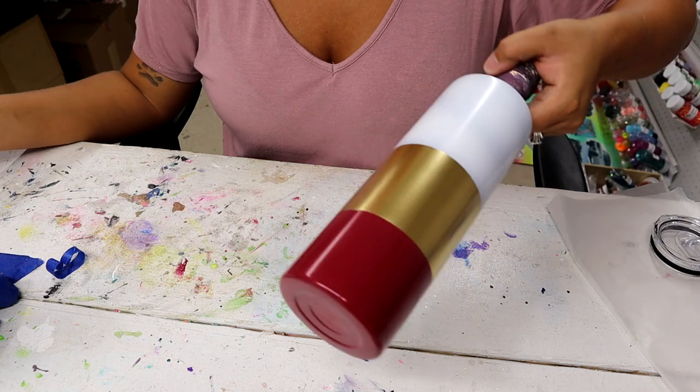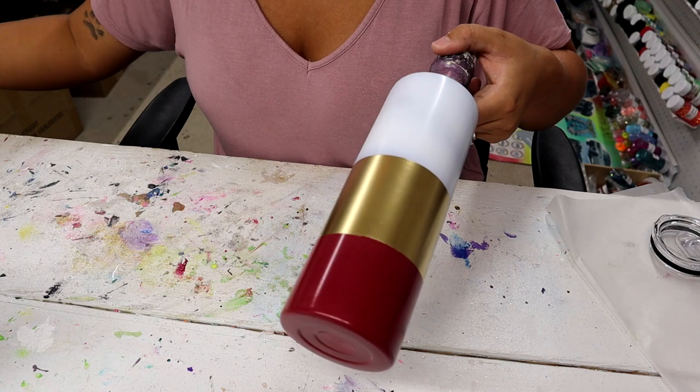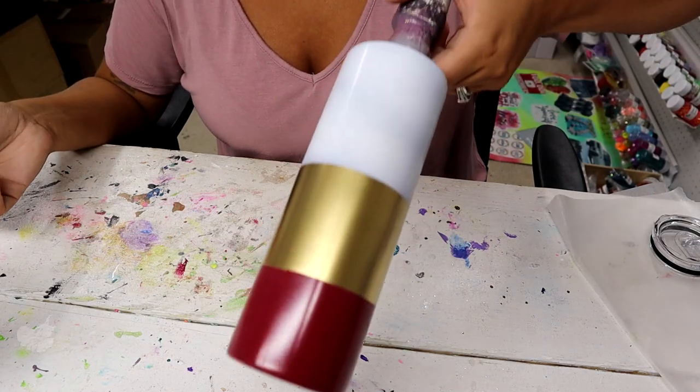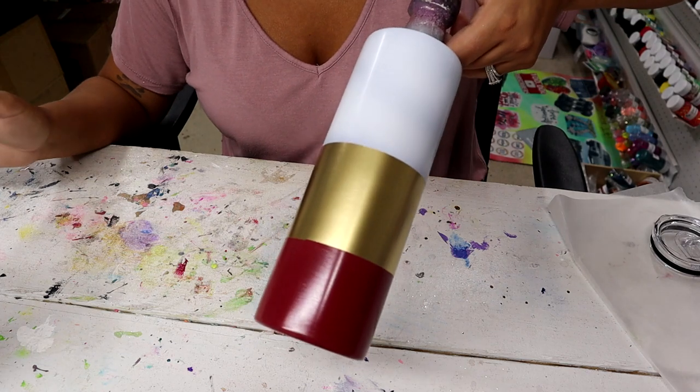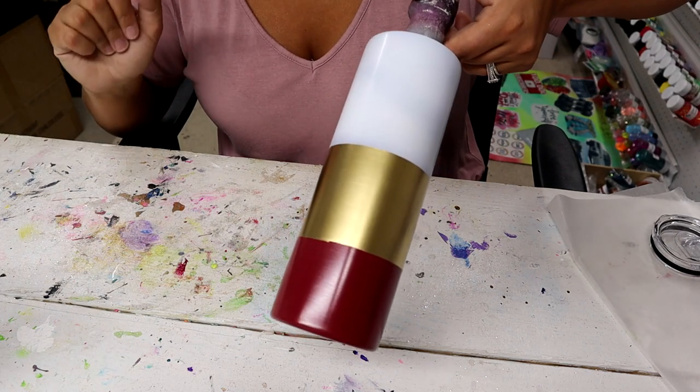Now I'm going to let everything dry. I don't have time to glitter today so I'm going to let this set overnight — not necessary, but I just don't have time. Then tomorrow I will come back and do the glittering.